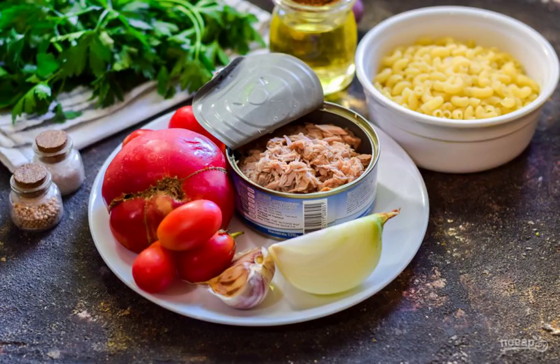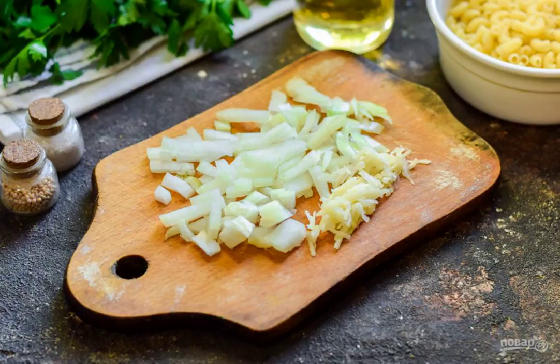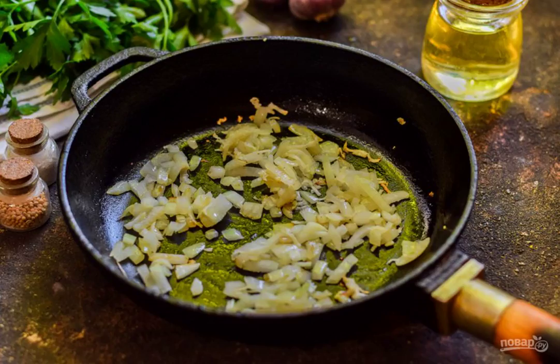Prepare all the ingredients. Peel the onion, rinse and dry, then cut into small cubes. Peel and rinse the garlic, grate on a grater. Heat the vegetable oil in a frying pan and put in the onion and garlic.